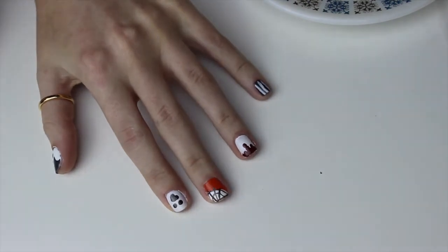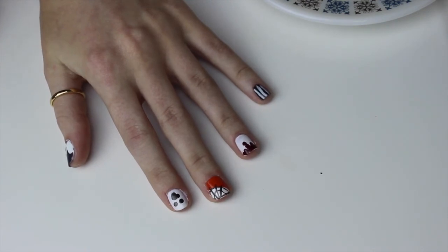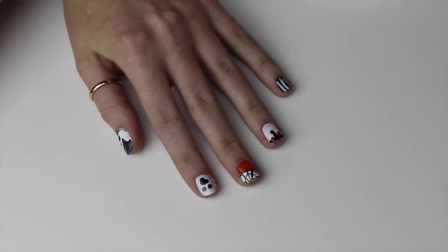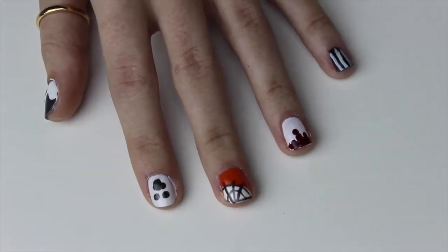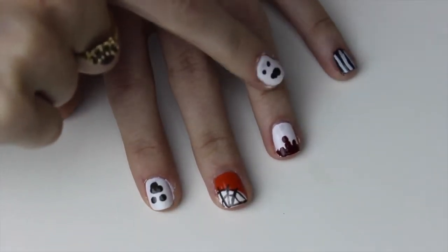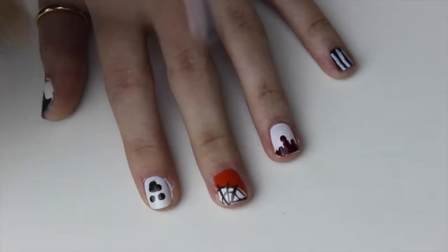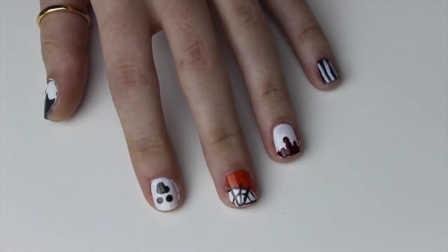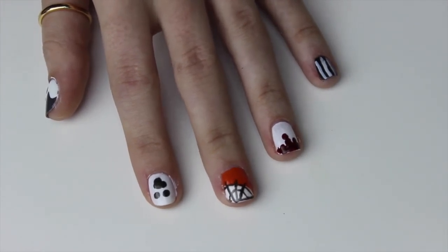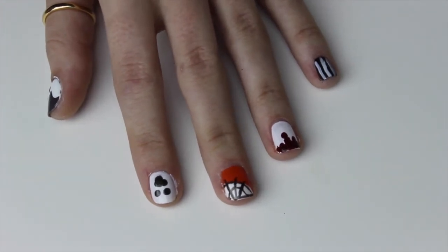And that is it! How easy were they? Again, this is an 'if I can do it you can do it' sort of thing. Seal in your designs with a top coat. I hope you like them — let me know which one's your favourite. Like I said, the bloody one is definitely my favourite, though it's quite close between that one and the cobweb. Let me know if you try any of these out — tag me on Instagram or tweet them to me. I hope you have a really good Halloween and I'll see you next time. Bye bye!